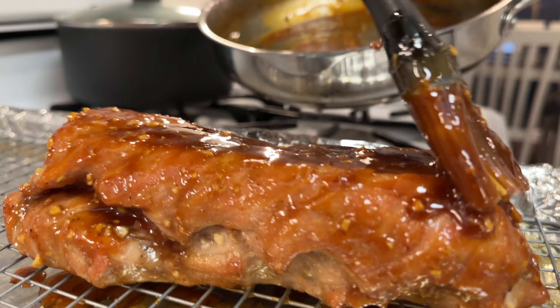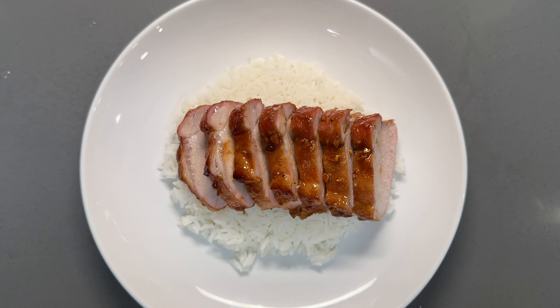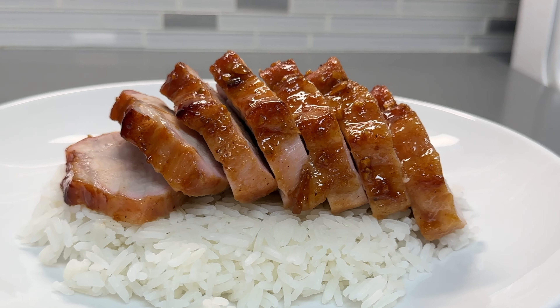Juicy honey pork — it's the perfect combo, that basting was next level. Great day, welcome to episode 21. I'm your host Chef Donnie Delicious, and on today's episode we're gonna be making some cha siu, Cantonese barbecue pork.